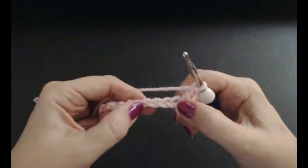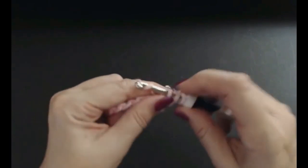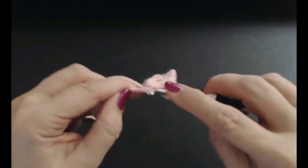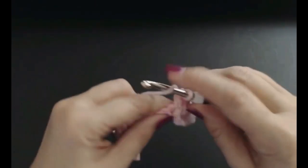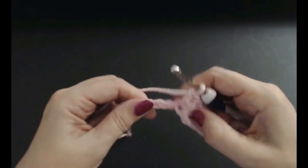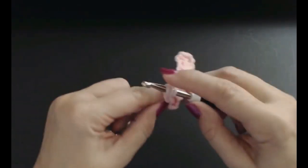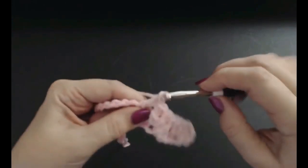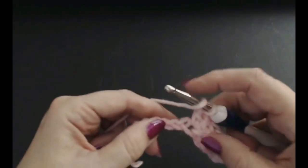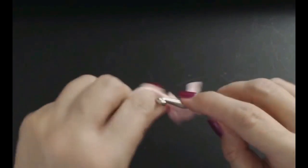So I've got three treble crochets into the same stitch. Now skip three stitches — one, two, three — and into the fourth stitch put three treble crochets, doing a cluster of three: one, two, and three. Skip three, and put three treble crochets in. You're going to do that all the way to the end.